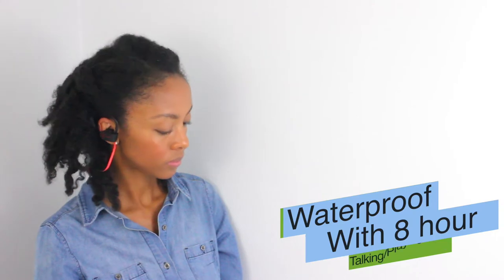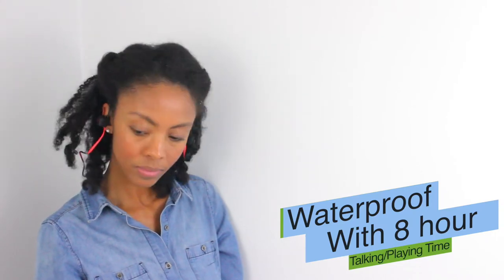Plus, they're waterproof, so they'll be protected from any sweat or rain. You can even put them into water and they will still work perfectly.